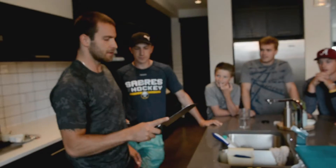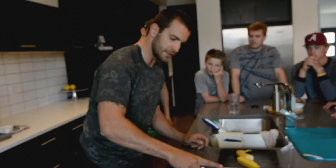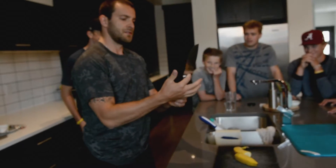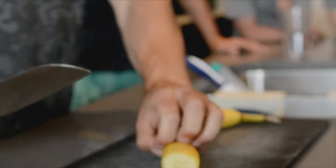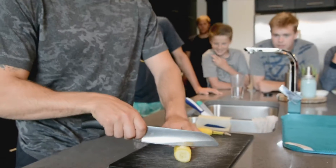The biggest thing I see guys do is they try to cut with their finger on top of the knife like this — you lose a lot of power and finesse. Put your pointer finger underneath there, thumb over the blade. You don't have to grip it like that because you have no control. Grip the food, tuck your fingers in, now you can't cut yourself.